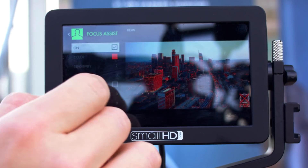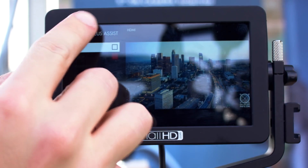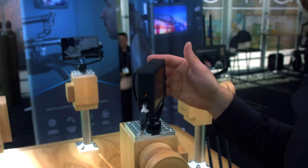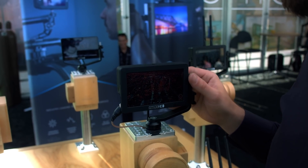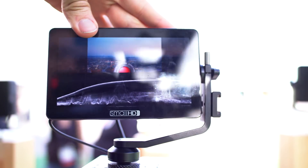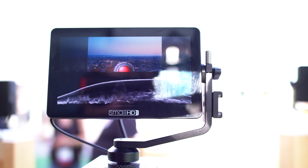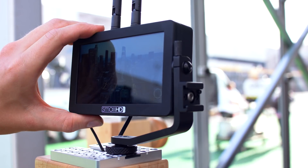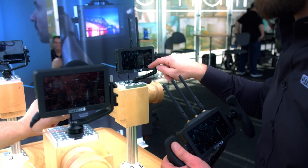On pricing: the base model launched last year is $499. Add SDI and it's $599. The HDMI version of the OLED is $699, and $799 for the SDI version of the OLED. Both the transmitter and receiver are $1,299 each, or $2,499 for the combo — saving $100.